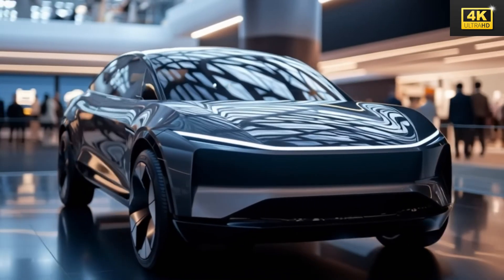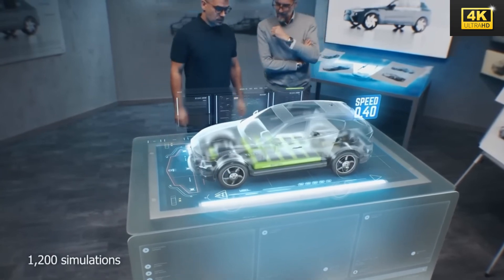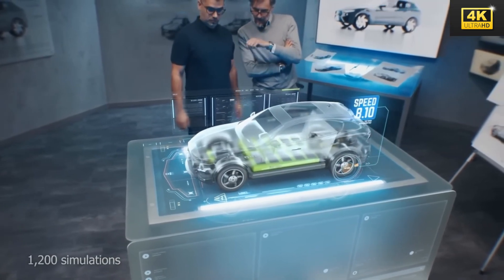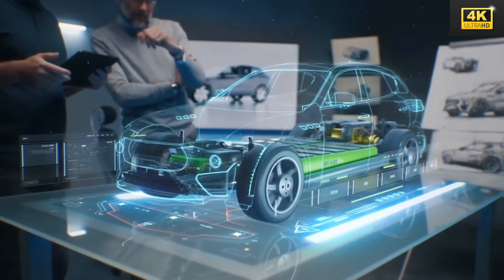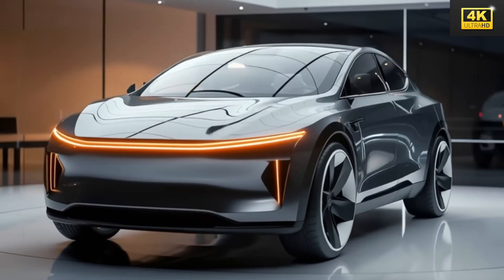Advanced aerodynamics significantly influence the Model 2's design, utilizing hidden air channels and movable flaps to optimize airflow. This meticulous engineering improves highway range by an impressive 15%, thereby ensuring enhanced overall performance.